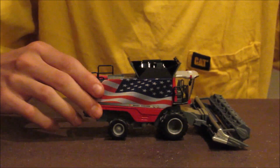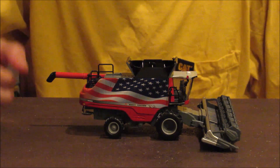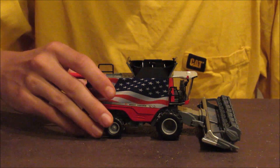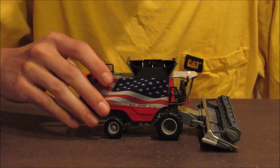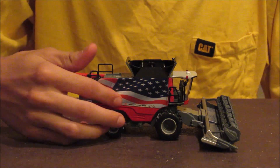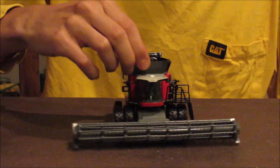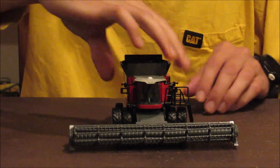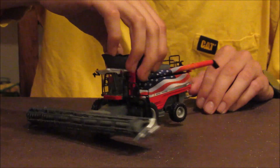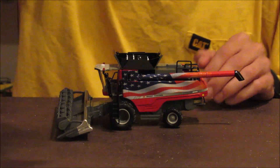Down the side you have your Massey Ferguson 9565. This has all the details you could pretty much want — railing, mirrors, flashing lights, and GPS. The back tires turn, just like on our 9545.